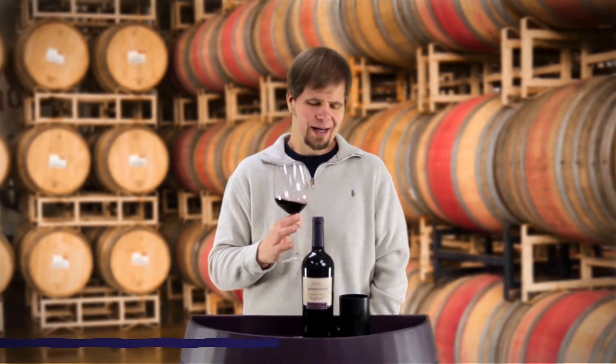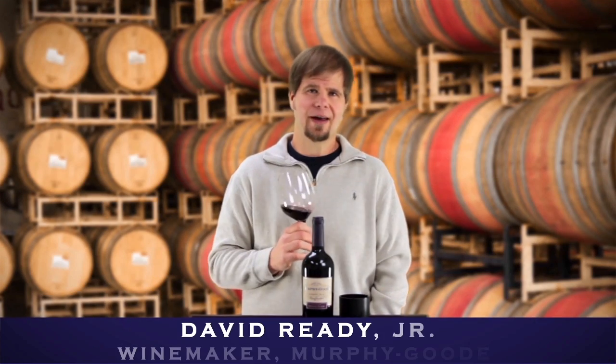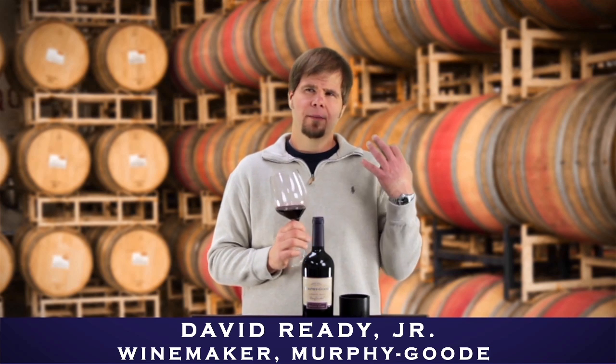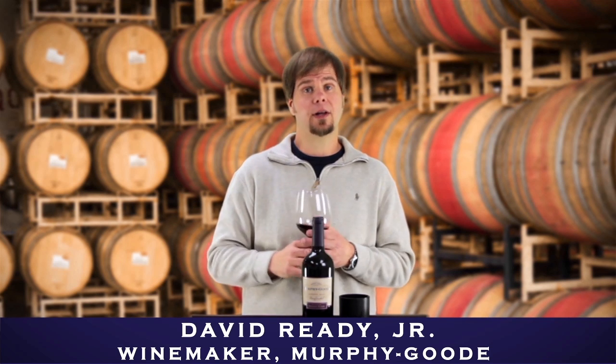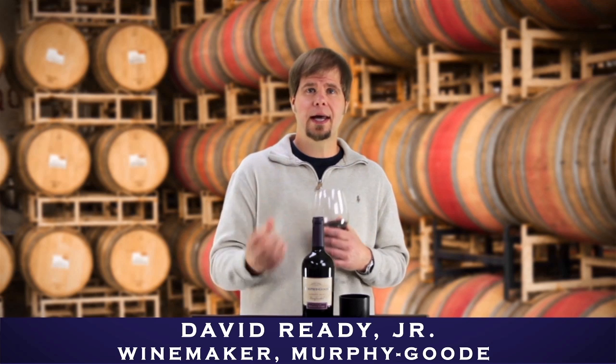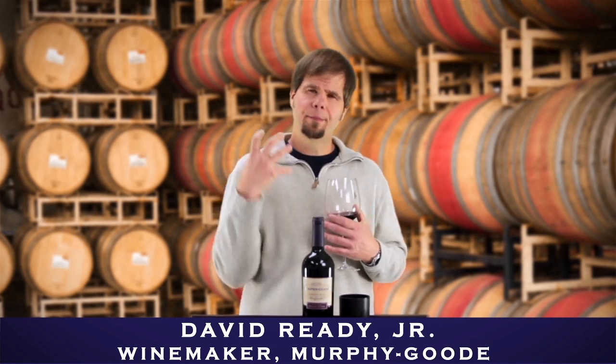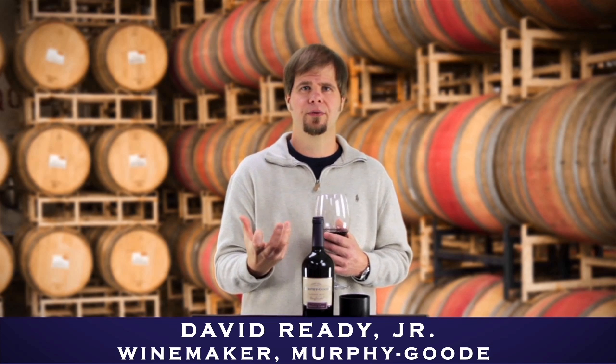Snake Eyes Zinfandel. This has always been one of the call favorites of the Murphy Good folks out there. In comparison to Liar's Dice — Liar's Dice has those nice juicy tannins — Snake Eyes is a little more serious. You've got a bigger, more structured Zinfandel.